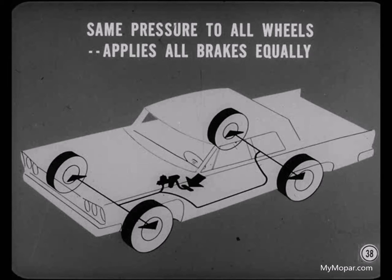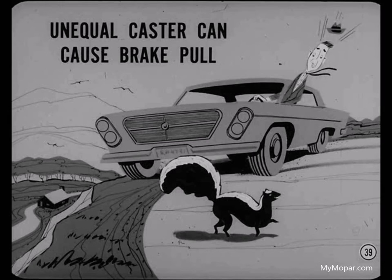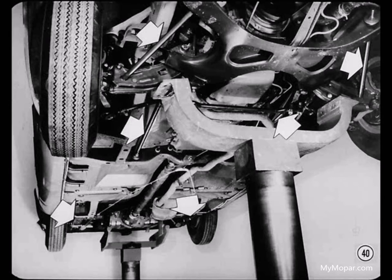Sometimes pull isn't even caused by the brakes themselves. For example, unequal caster can cause brake pull toward the side with the least caster. And if caster is negative at one front wheel and positive at the other, the car will pull sharply toward the side with negative caster when brakes are applied. A loose lower control arm strut or a sagging front or rear spring can also affect wheel alignment and cause brake pull.